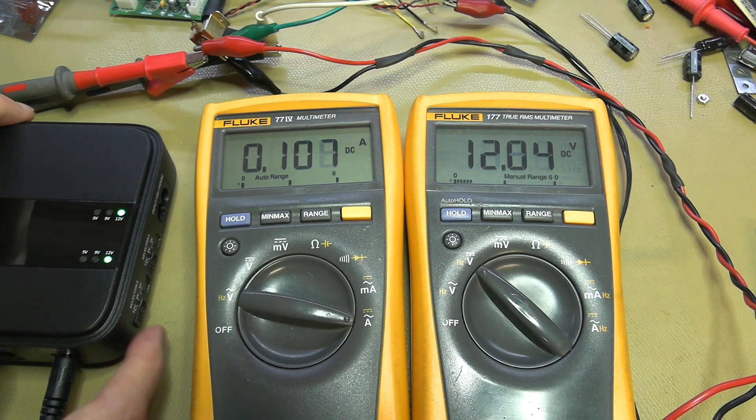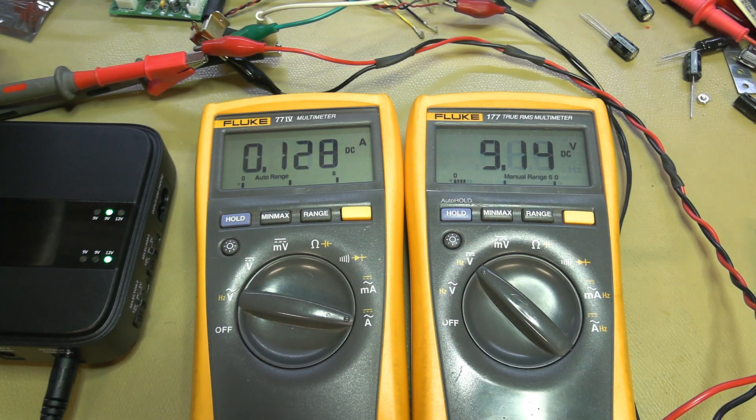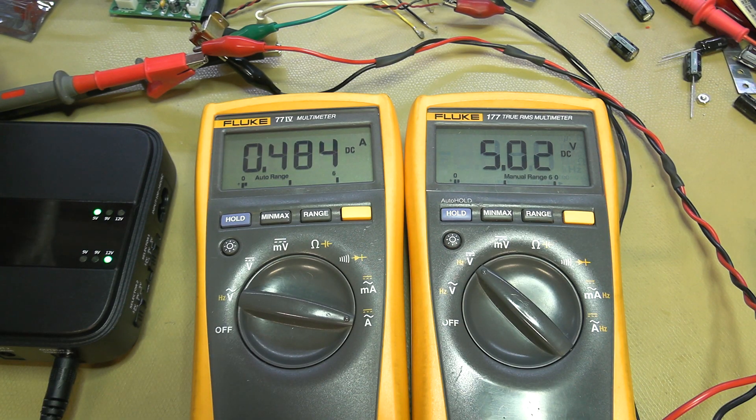Switching to 9 volts and winding up to 3 amps gives 8.68 volts. For the 5 volt range: at half an amp still 5 volts, at 1 amp dropping to 4.9 volts, at 1.5 amps 4.85 volts, at 2 amps 4.7 volts — a little on the low side. At 3 amps it sits around 4.6 volts.